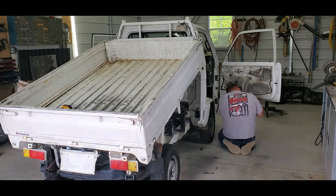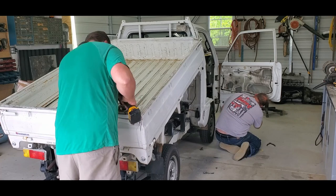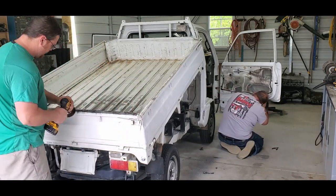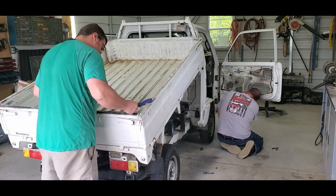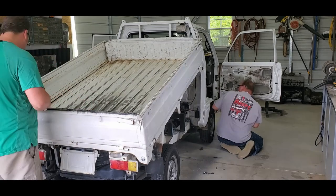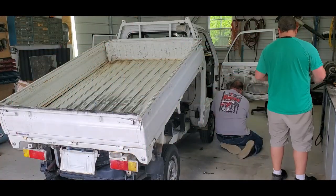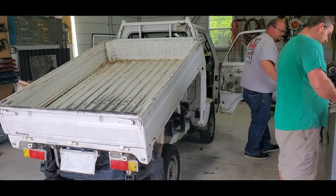As Jason pulls all the parts off, he is tagging and labeling everything — passenger side, driver's side, where it's located on the doors, trims. You want to make sure you take those precautions when removing parts so you know exactly where they go and there's no confusion when replacing parts. He will end up pulling everything off the door panels so that we can trim paint in under the door panels.